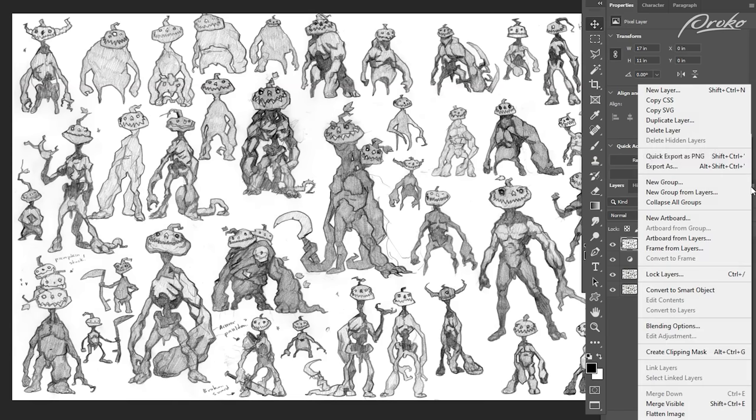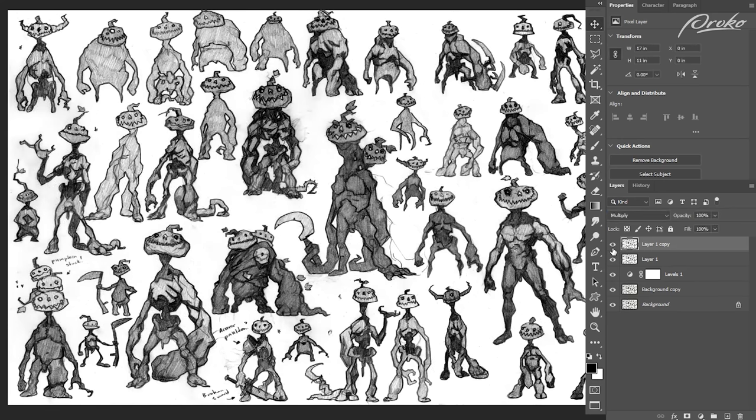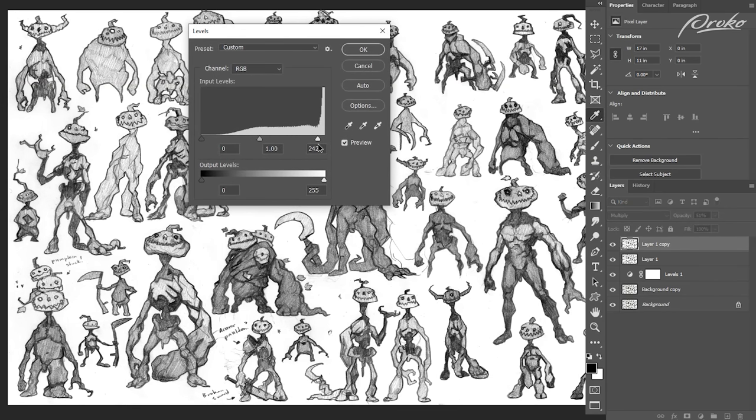Now I'm going to duplicate this same layer and set it to multiply. What multiply does is it multiplies all pixels besides white — it's going to layer them on top of each other, begin to stack them. So a 20% gray becomes a 40% gray, etc. All my darks have become darker but my whites are fine. So I'm going to drop the opacity on this a bit because now all my darks and midtones are punchier. Then I press Ctrl+L and bump up my whites, removing more of that gray in the negative space — it's becoming cleaner and crisper.